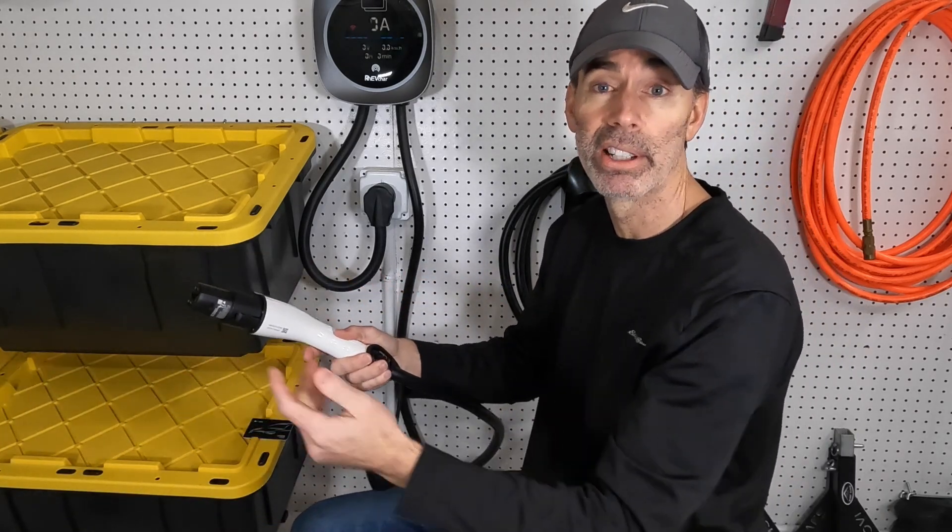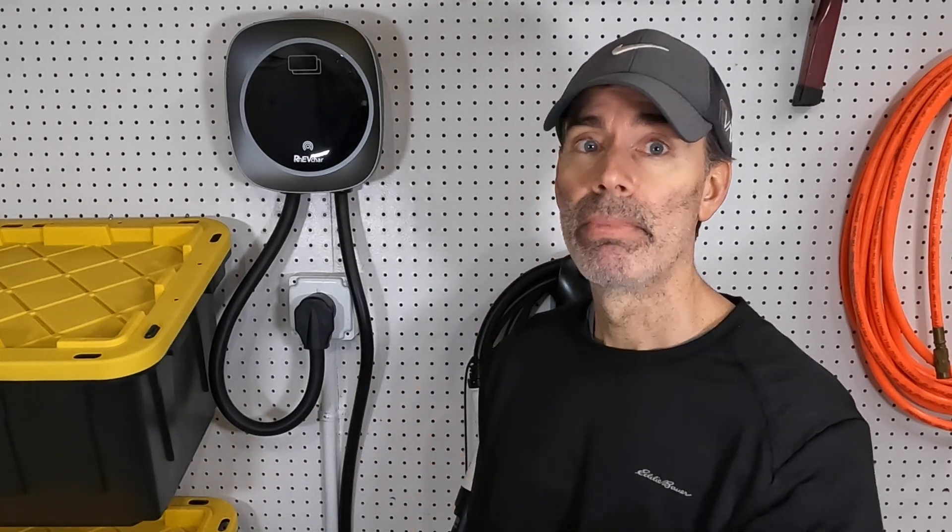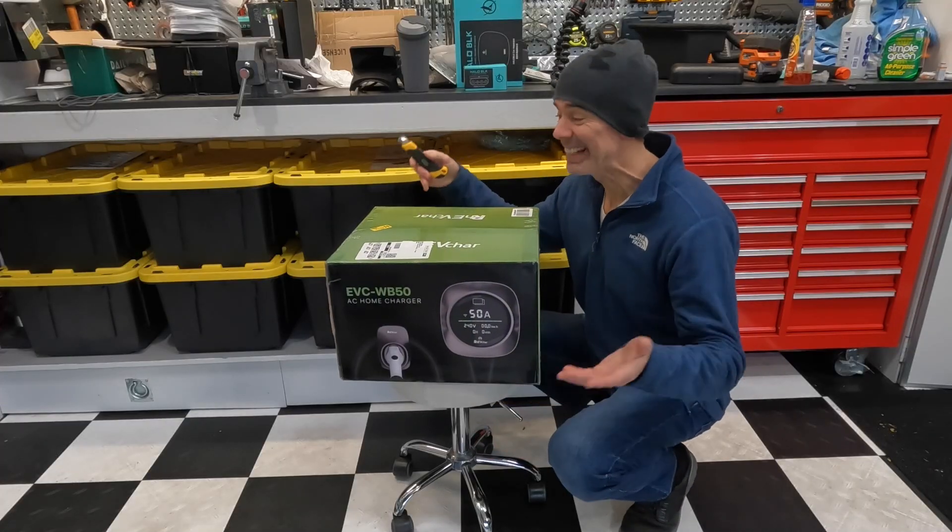This unit has three different ways to charge. One is automatic — you plug it into your car and it automatically starts charging, which is what I do with my Tesla. The second way is with the app — plug it in and it charges however you have it set up. The third way is using the RFID cards — plug it in, swipe your card, and it starts charging according to that card's settings. They also have 24/7 support and a three-year warranty.